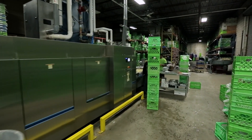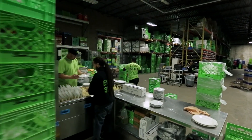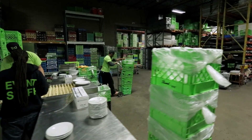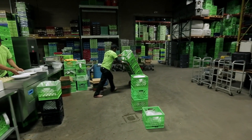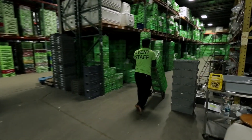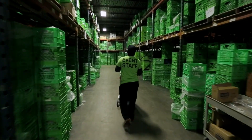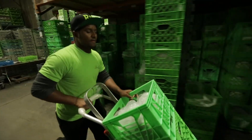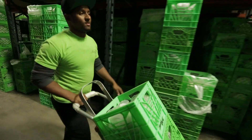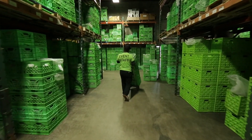The machine can easily accommodate an excess of 4,000 dishes an hour. In our previous machine, we would have been using about 1,500 gallons of water a day to do that. Now we do about 600 gallons of water a day. Our chemical consumption is cut by two-thirds and our natural gas used to heat the water is cut by two-thirds. It's a tremendous savings in resources for us, plus it's just better for the environment.